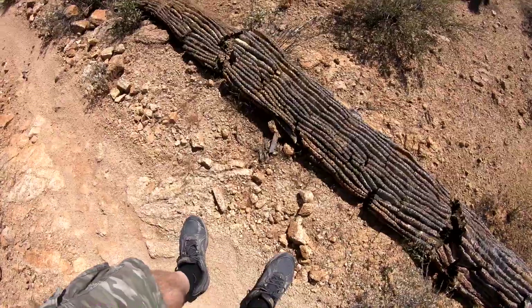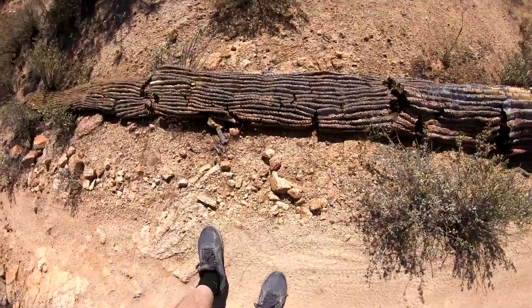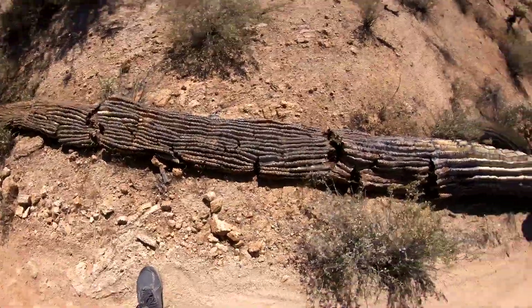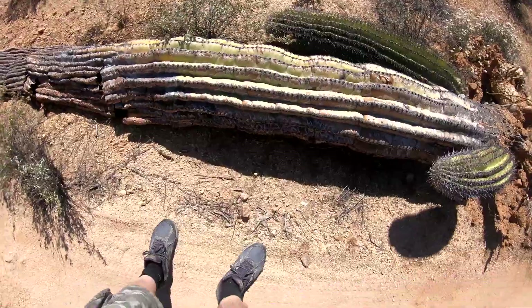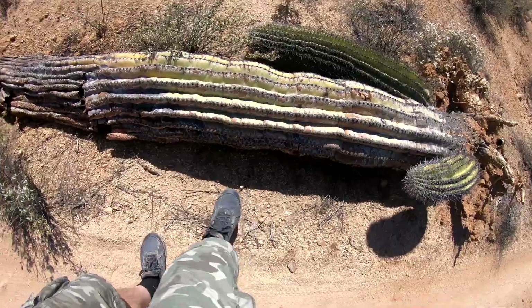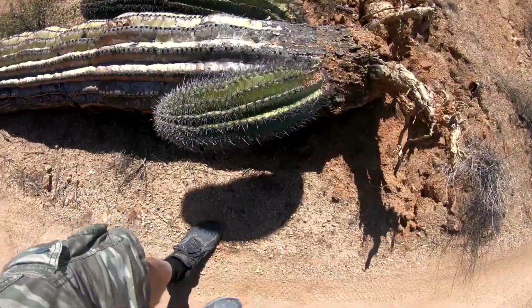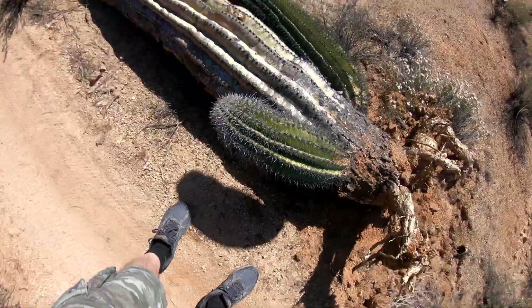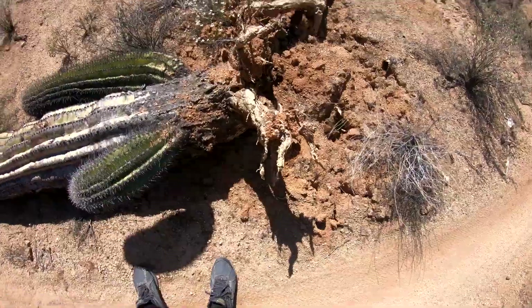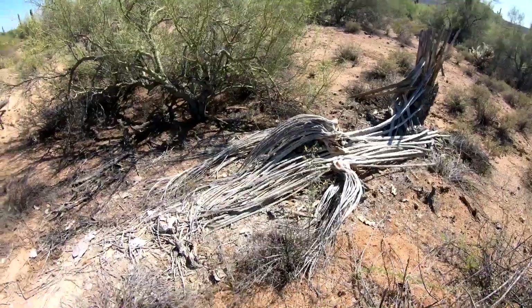It's getting brittle now, as you can see. As you get back here, it's brittle — the needles have fallen off. Animals, I'm sure, are starting to occupy that. These needles are still good here. And on that lower trunk — this was a big one. I always knew this was going to fall. Look at that — end of the road.